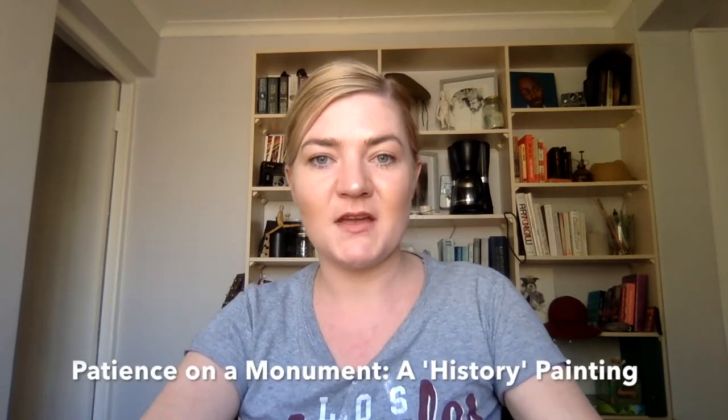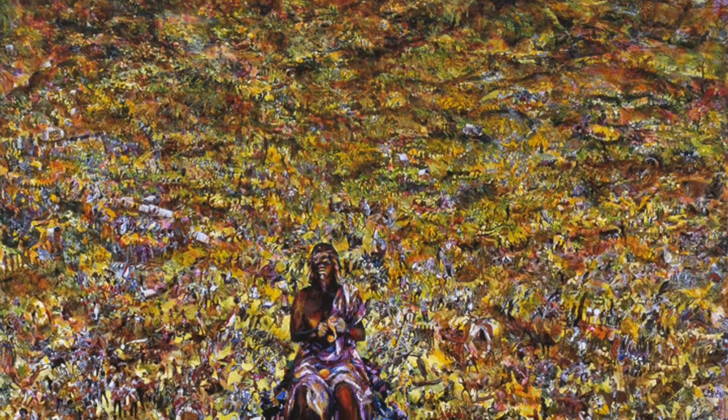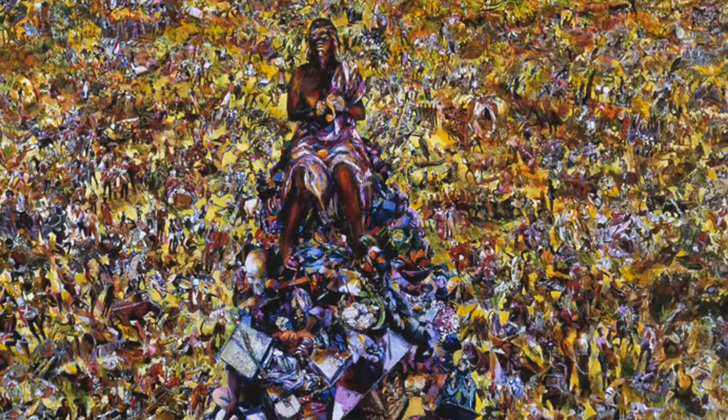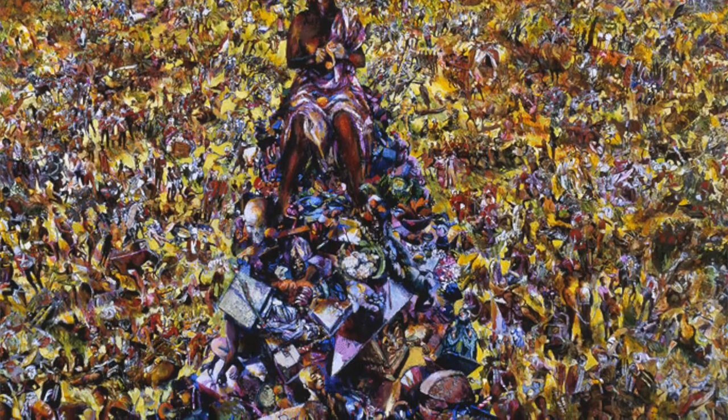The work we are looking at is Patience on a Monument, a history painting — with 'history' in inverted commas — created in 1988. It is an oil painting and collage on canvas.